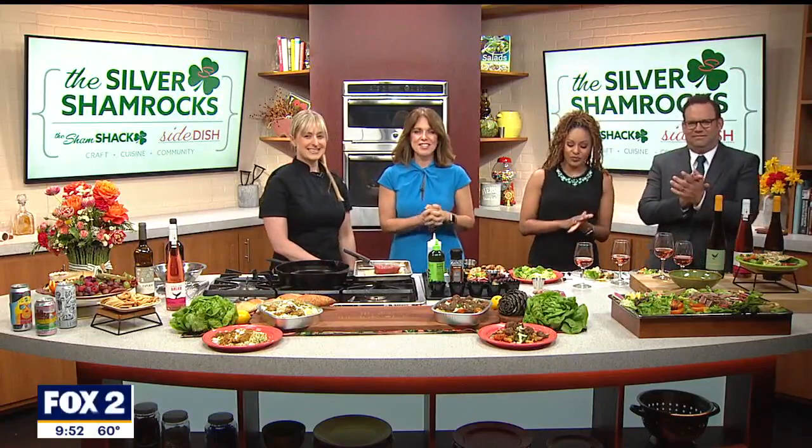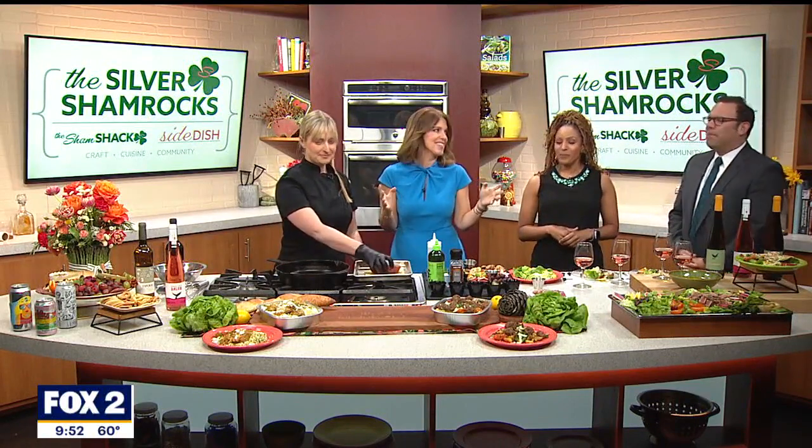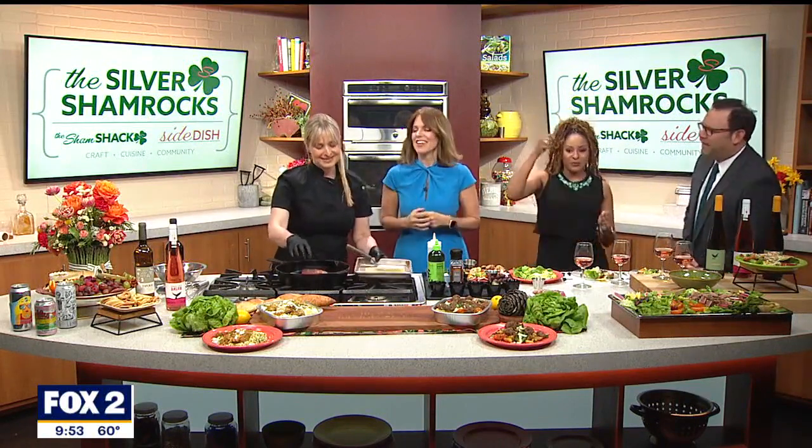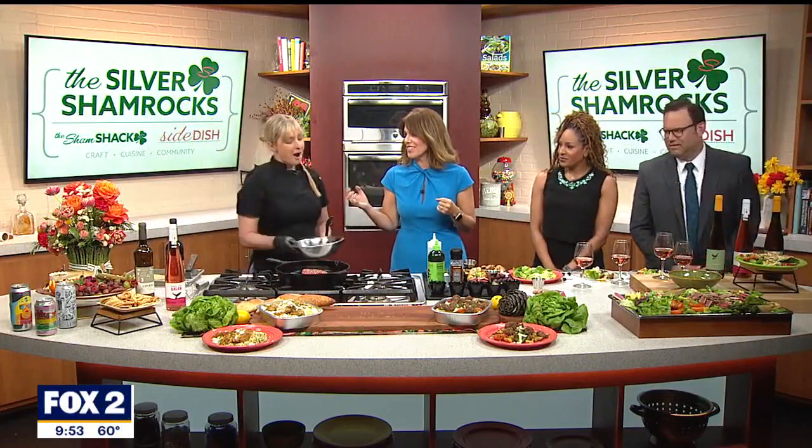We're excited here in the Fox 2 kitchen! Summer is salad season, but no need to lose friends or make it boring. 'You don't make friends with salad' — do you know that chant from The Simpsons? Have you ever seen that?